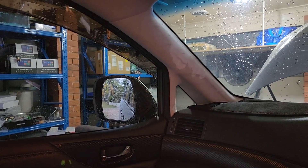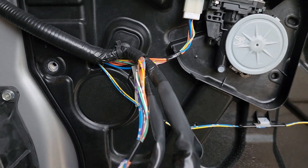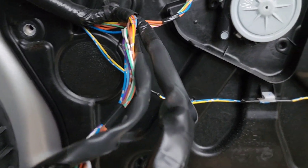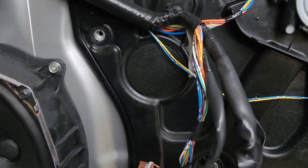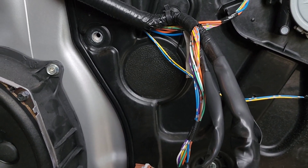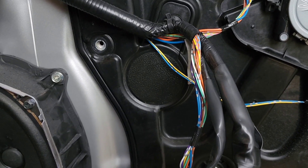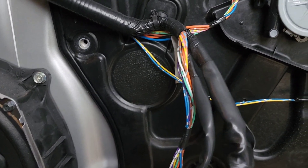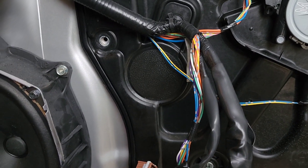So this is a Nissan Elgrand E52. We installed this switch for the regular windows. Even if you forgot to close these windows as you turn off your car, you just have to press the lock button on your remote control and it will close all windows one by one. I'll show you how it works at the end.